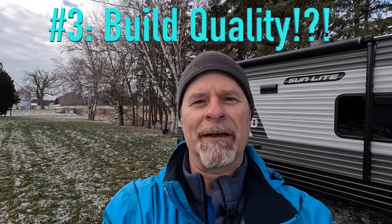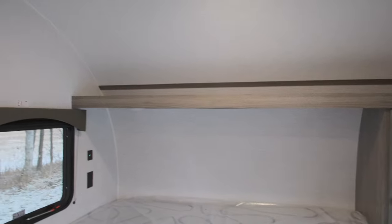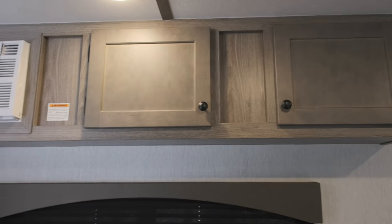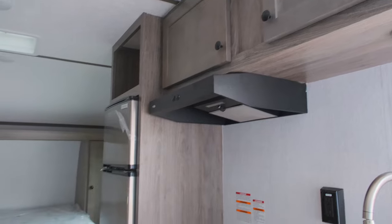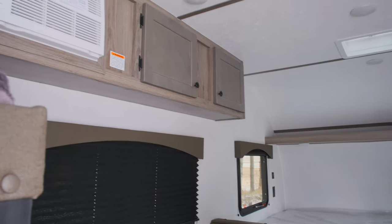The third thing I love is build quality, and I wasn't expecting this to be one of the top three things. Going through the trailer I was just impressed by the way it was put together. The way cabinets close, doors line up, the clean design, the nice valances, the way seams are covered on the ceiling inside — just little things that I'm really impressed by. At this price and with these features, you'd think there might be some shortcuts. Caveat: I've never owned one and I'm not really familiar with Sunset Park RV as a brand, but the build quality genuinely impressed me.